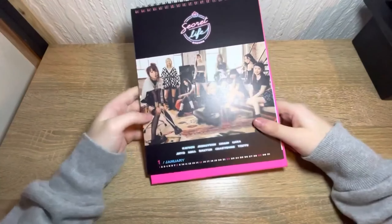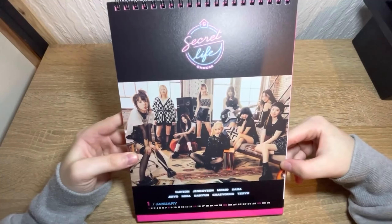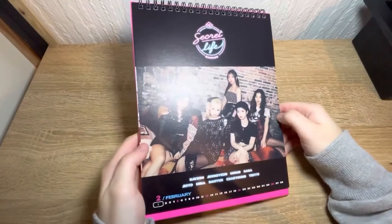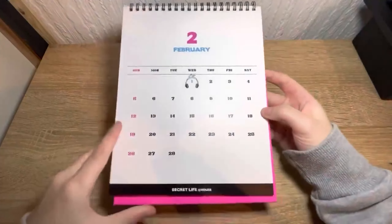I wasn't expecting it to be this big to be honest. So let's put this to the side and we'll go through what's in the box. I might have to zoom out for this again. It's very dusty — it's got like stuff all over it, but it's in packaging so it's fine. We got this Secret Life calendar, like a desk calendar.